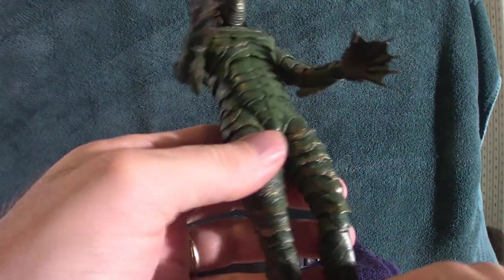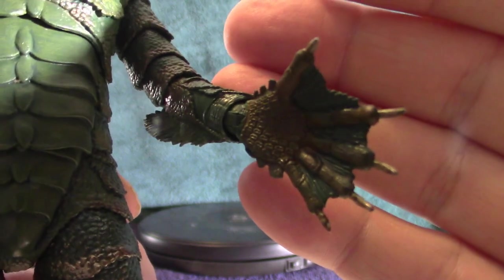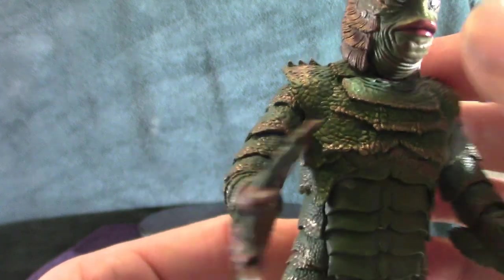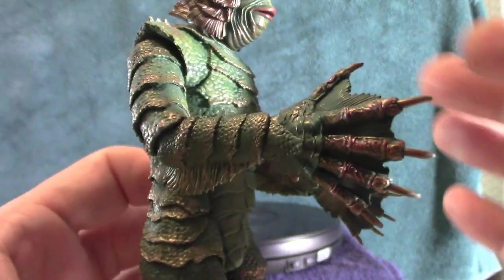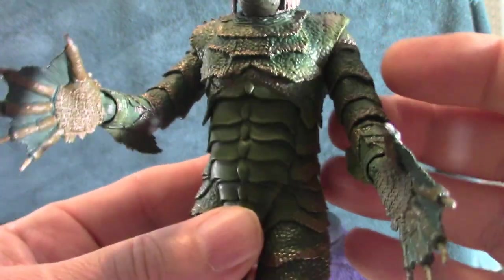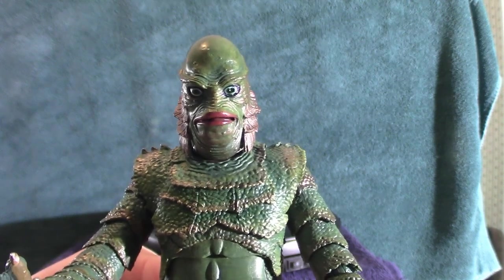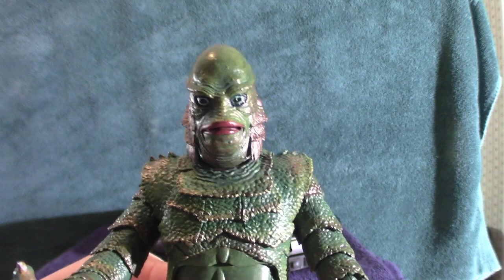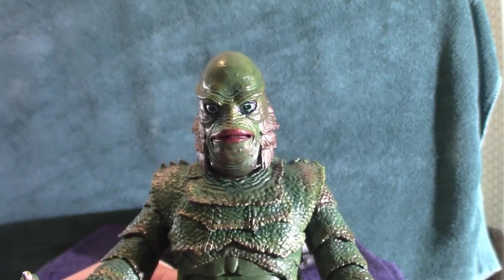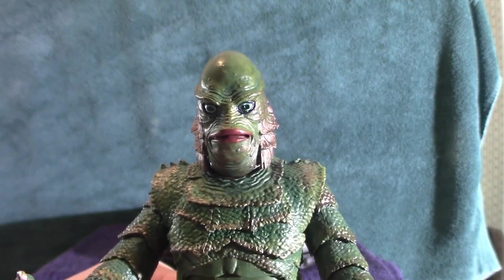This is a very cool looking figure. The hands are wide open — they're cool. Anyway, that is my Creature from the Black Lagoon. Don't forget to like, subscribe, and hit that notification bell, as I will be working on another mask review. It's not a latex mask but a vacuum form mask based on the Frankenstein monster, the Boris Karloff version. That one's coming up next — each and every one of you have yourselves a good day.